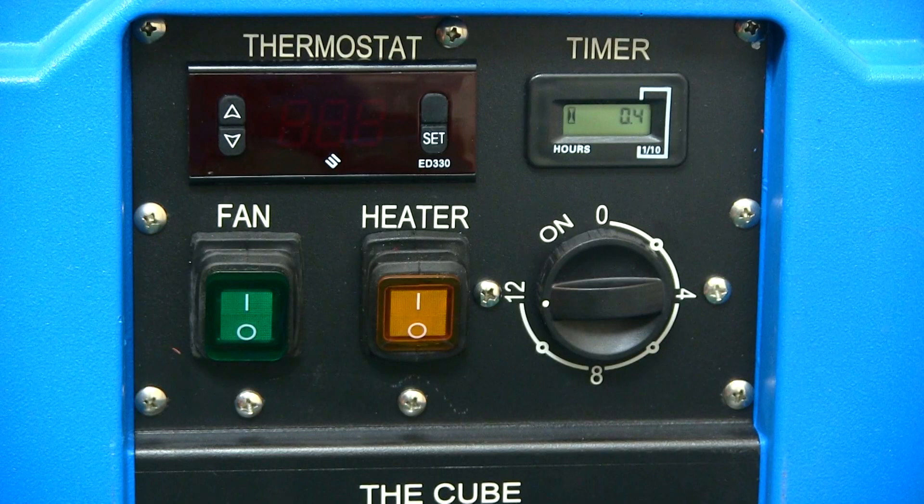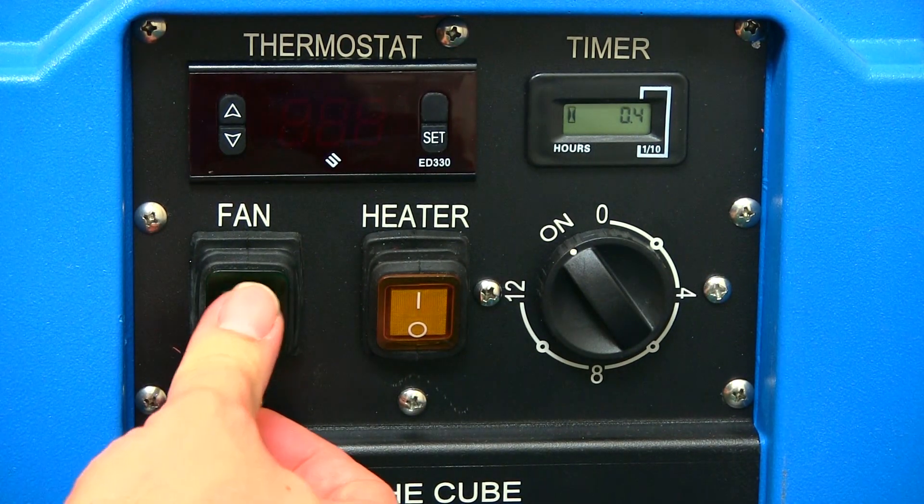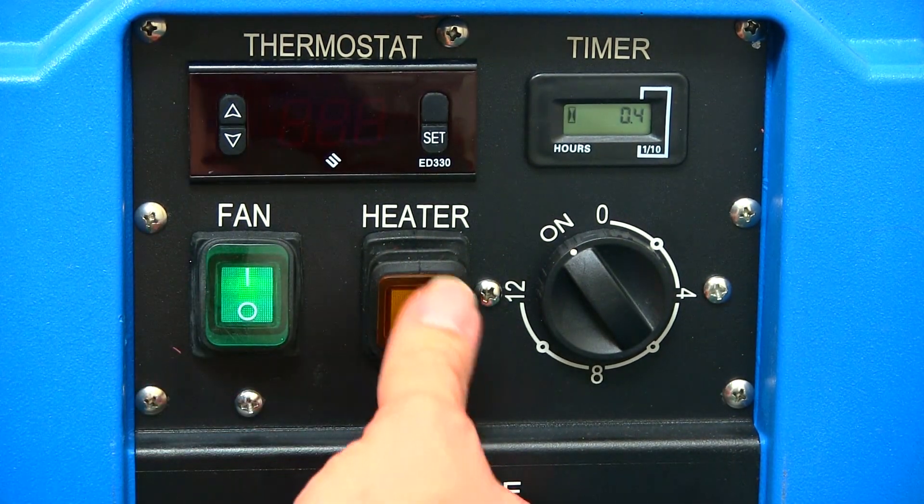The heater also comes equipped with an automatic 12-hour shutoff timer if you choose to set a specific duration, or just leave it set to on. Once the heater is all plugged in, just turn on the green switch for the fan and the yellow switch for the heaters.